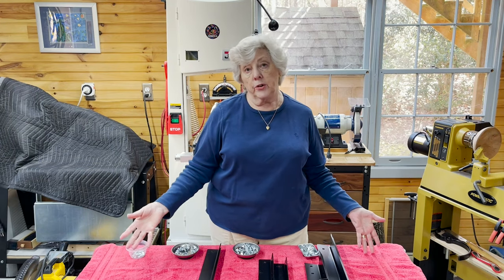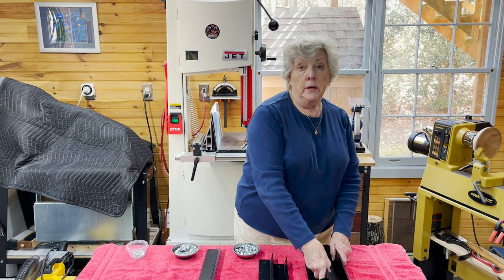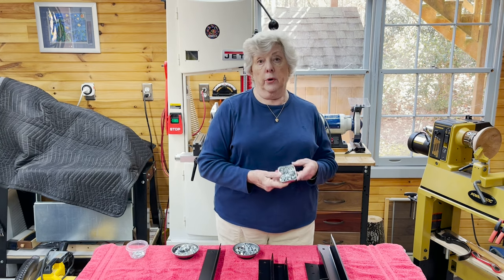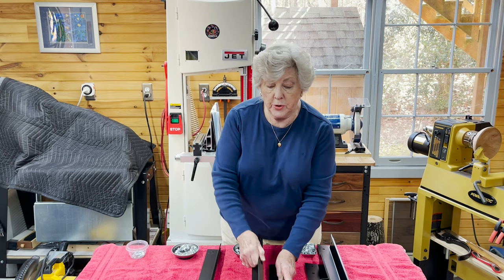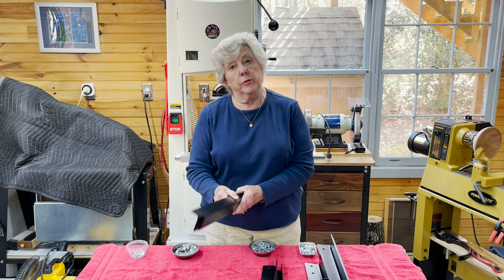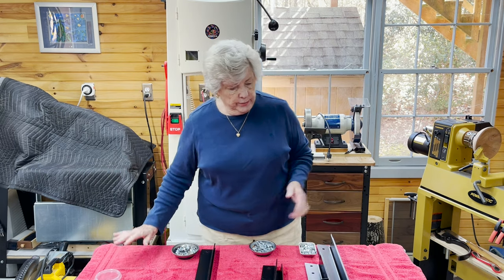Everything is arranged on the table now by function. This is all the pieces I need to put the legs together, which will be my first step, and the right number of nuts, bolts, and washers. These are the pieces I need to do the top shelf along with the nuts, bolts, and washers. And these are the pieces I need to do the bottom shelf along with the nuts, bolts, and washers. Okay, so all laid out.